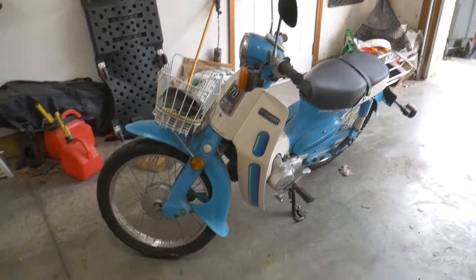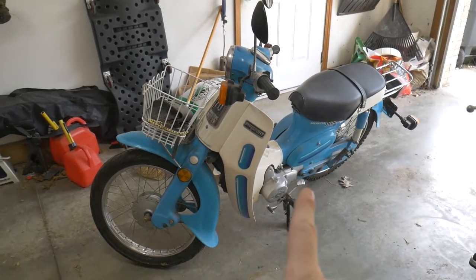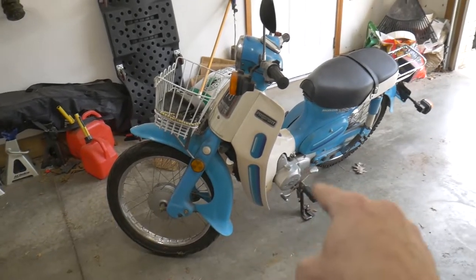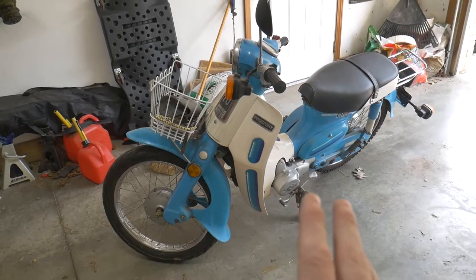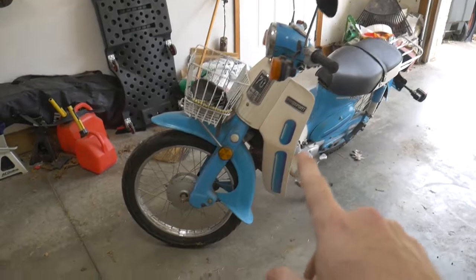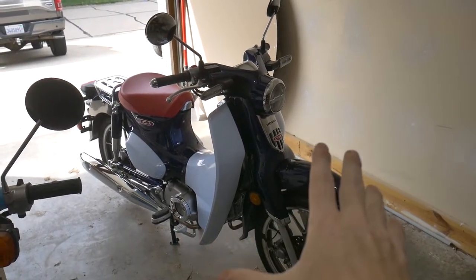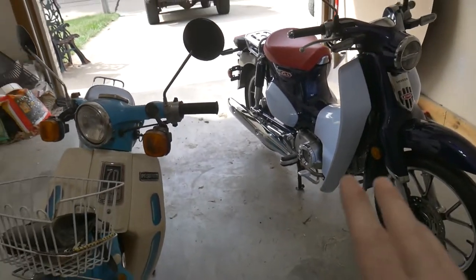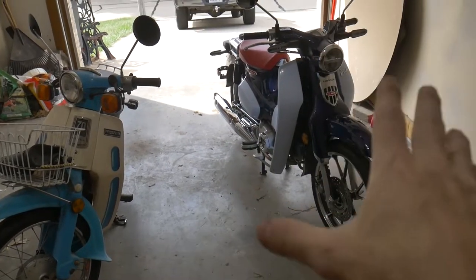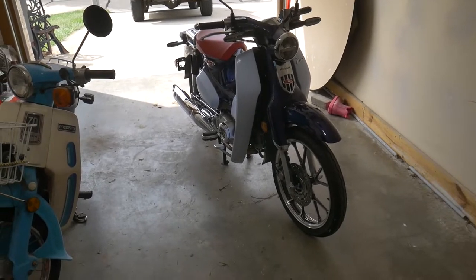Well, the time has come. Those of you that have been familiar with my channel know that I'm a huge fan of the C70 Passport by Honda. People will call it a scooter, but it's not actually a scooter. It is a motorcycle because it has gears and a clutch, and it has large tires and a step-through design. So today I decided to give myself a little upgrade. This is a 1982 Honda Passport C70, and this is a 2019 C125 Super Cub — basically the modern version of this motorcycle. I wanted to do a quick comparison of the two, talk about the differences, what the new Super Cub does better, and a couple of things that the 1982 C70 does better than the Super Cub.